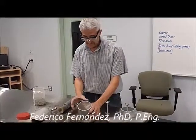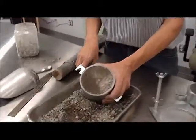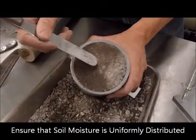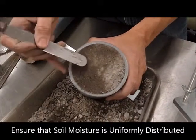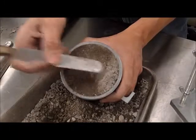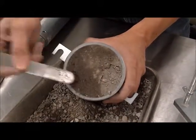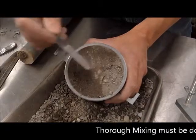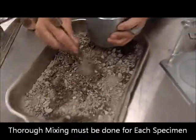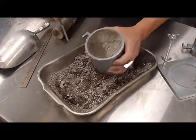Having completed the test, it's important to take a look at the material afterwards. As you can appreciate here, we're going to take a water content, but I won't bother with that because you can see that the moisture is not representative. Wherever I took it from, it's quite different here than there. So this is a test that is evidencing that we didn't spend enough time mixing the material properly. And the results are evident.